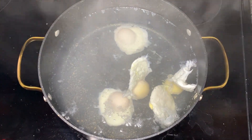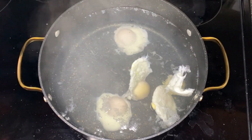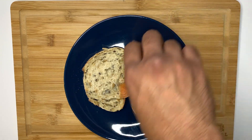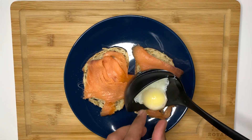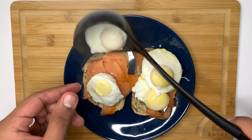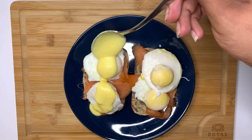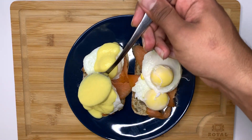I let the eggs sit for the recommended time of three minutes and removed them from the water. Back at the table, I placed my toast on the plate, added smoked salmon to the toast, followed by two eggs per toast. Traditionally, only one egg goes on a piece of toast, but I'm a heavy eater and I love eggs. Finally, I doused the eggs with the hollandaise sauce, using one spoonful per egg.